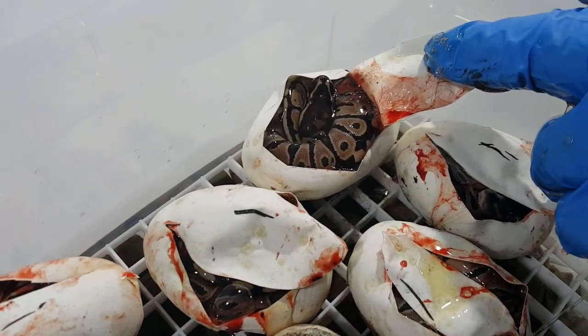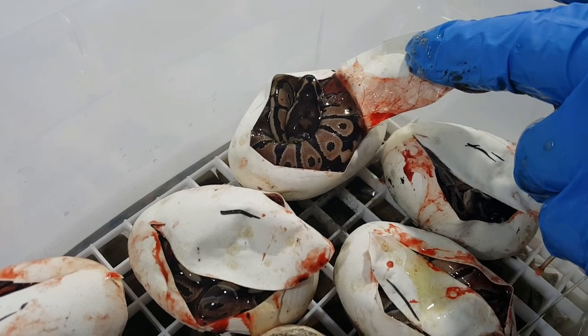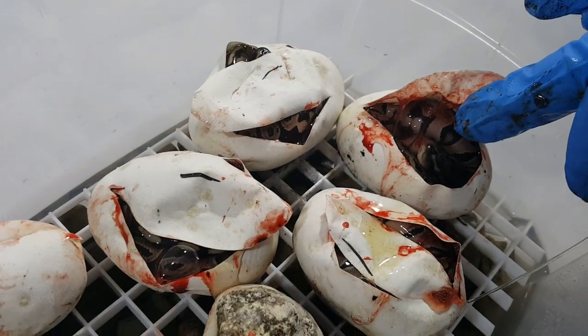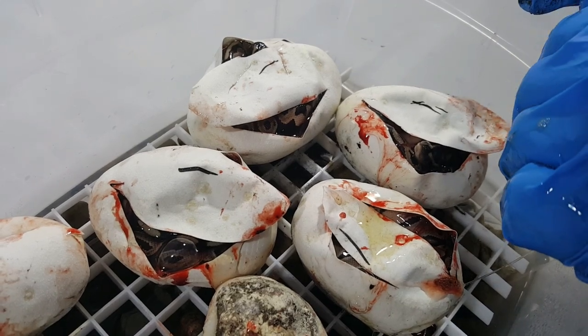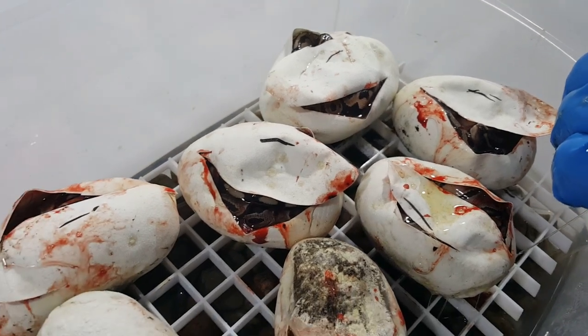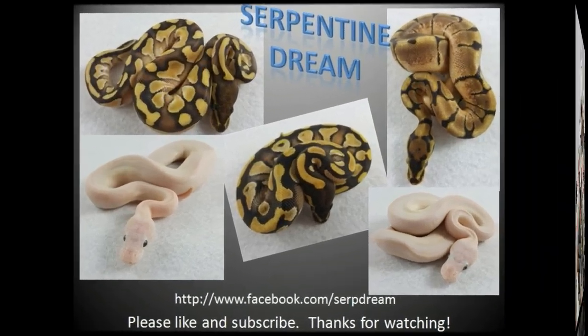Like the last video I'll put a disclaimer — the blood is not from the babies, it's just from the veins and the eggs. Alright, we'll catch you on the next video. Please like and subscribe if you haven't already. Hope everyone's having a good season. Thanks for watching. Bye!